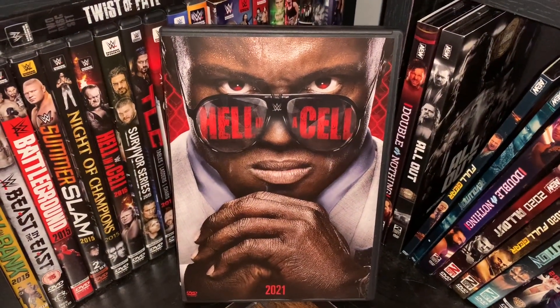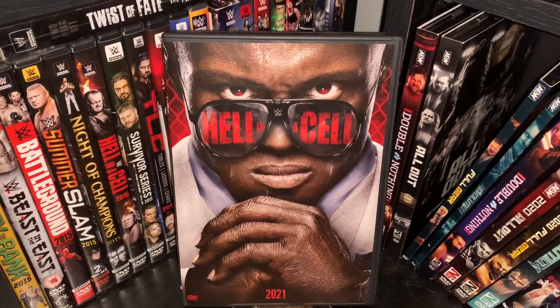What's up you guys? I'm here with the Hell in a Cell 2021 DVD review.